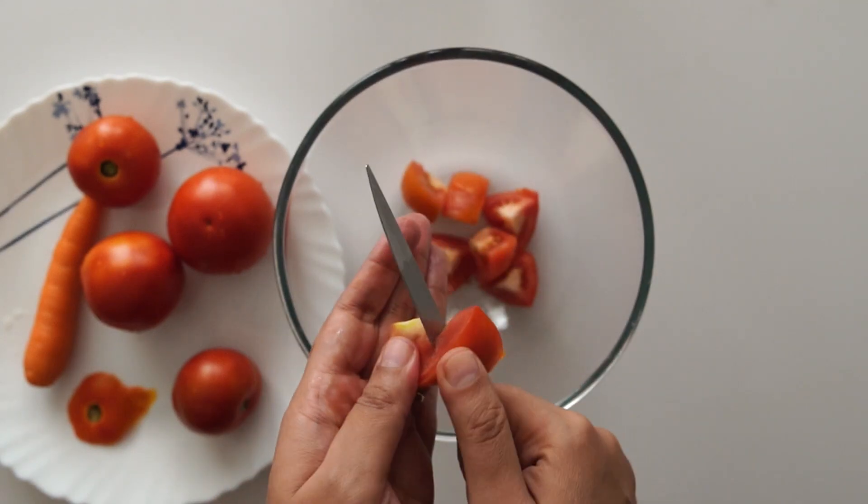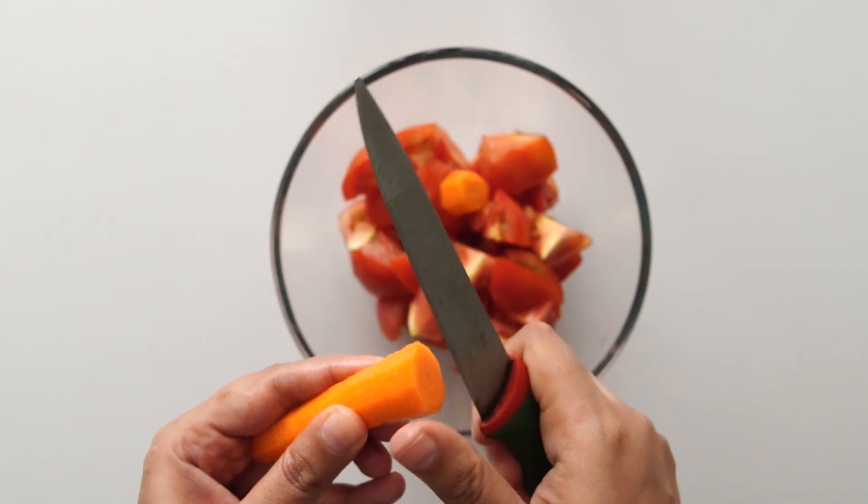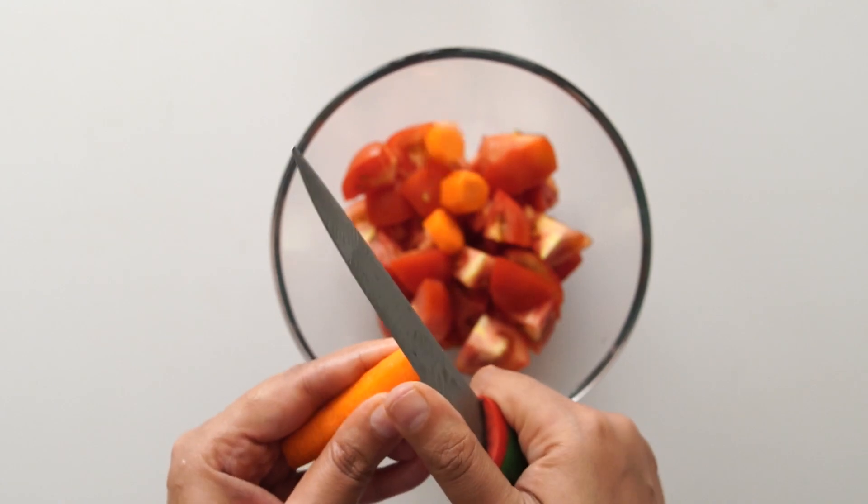After that, we will cook the vegetables. People usually cook them in an open pan, but we will cook them in the pressure cooker so they will cook quickly and cook well.